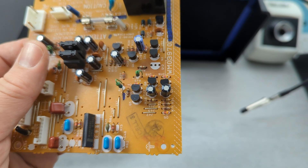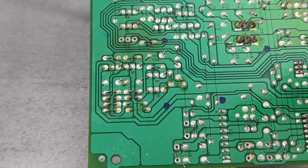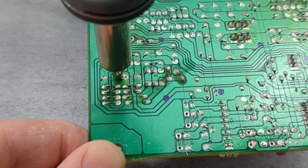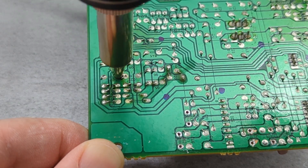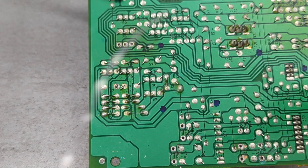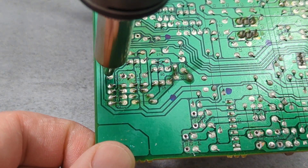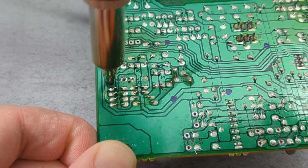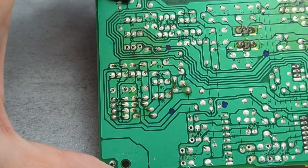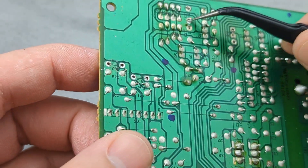I'm going to remove another component — a capacitor — with the desoldering gun. Add some solder to the tip of the nozzle. Move the tip in a circular motion and press the trigger. Add more solder and keep the tip at the joint for around 5 seconds. If there's still solder remaining, you can keep vacuuming it with the desoldering gun. Sometimes you can't pull off the component because the leads are bent — use a tweezer to adjust the wires.